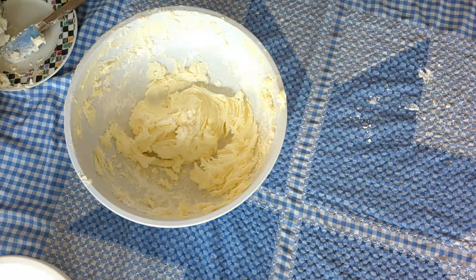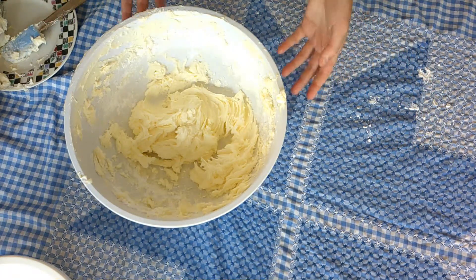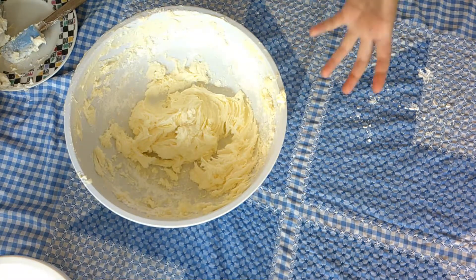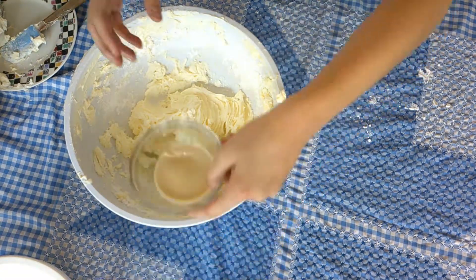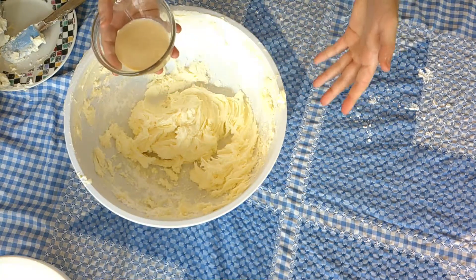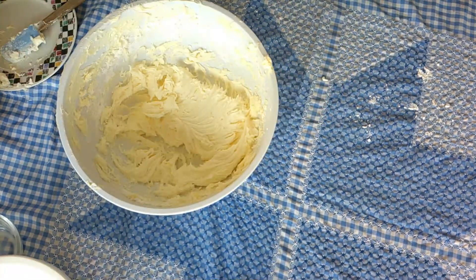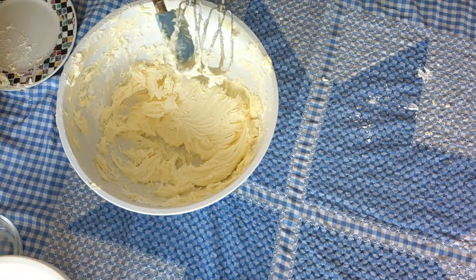By now your butter and icing sugar will be completely combined. Now we're going to add our vanilla extract and milk, because at this consistency it's not good for piping. Since we need to pipe this, we need it a little bit thinner. Measurements will be in the description box down below. I'll scrape it down one last time, and then we're going to get this into piping tips.